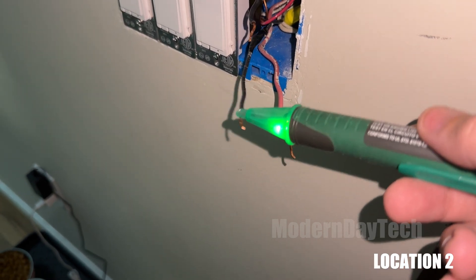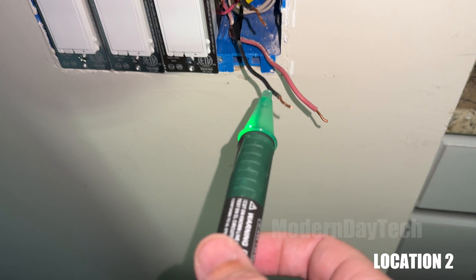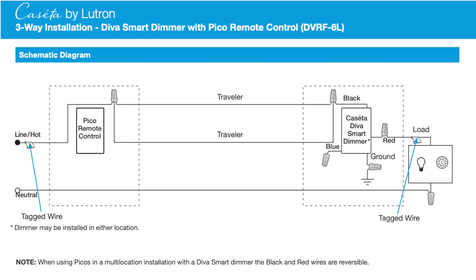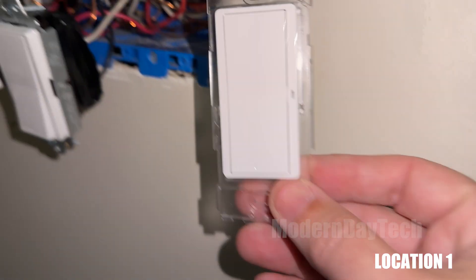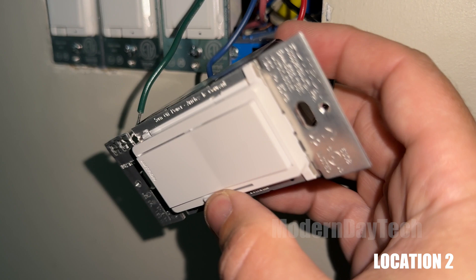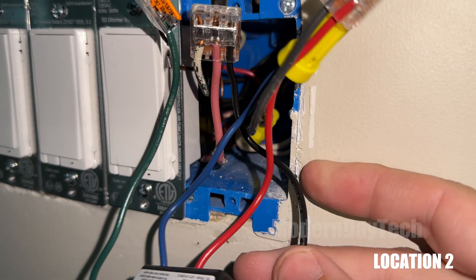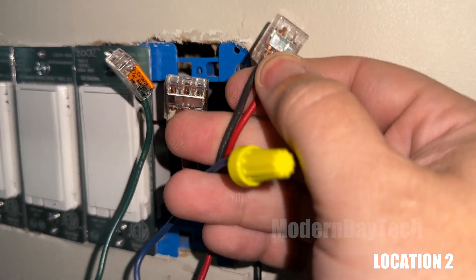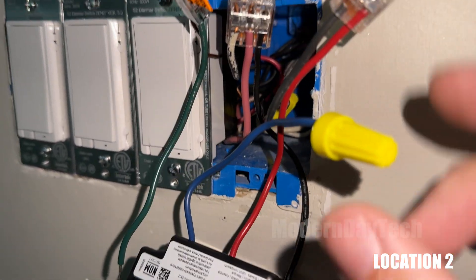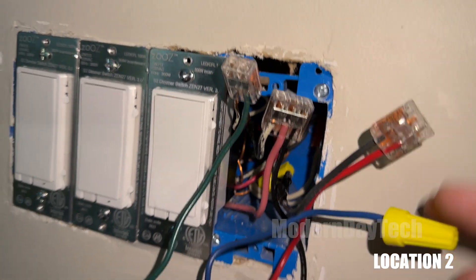That third wire that does not beep at all is your load wire — that is the wire going to your light. Now that you've identified it, go back downstairs, turn off the power, and come back up. Following the diagram linked below, you can install the Pico remote at location number one where you tied all three wires together, and the Diva switch goes at location number two. Connect the black wire from the Diva to both traveler wires. The blue wire gets capped. Ground wires — the bare wires — come together, and the red wire goes to the load wire.